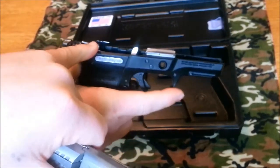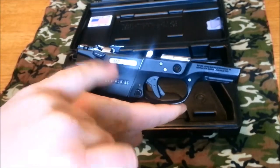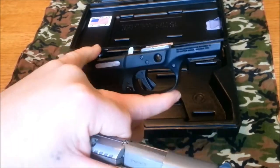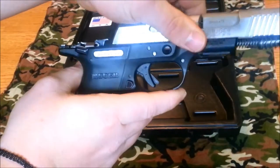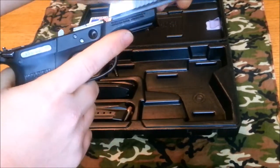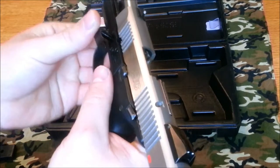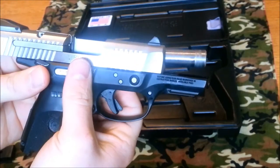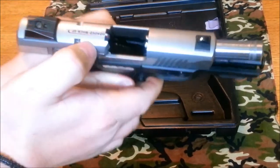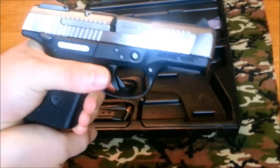One thing to remember — I do this more than I should — if you're doing a deep cleaning and you push that ejector/disconnect back up, you have to push that back down before you can put the slide back on. If not, it hits the back of the slide right there. Just make sure you pop that down. Lock it back, take your takedown pin, push it all the way through. What I always do is just flip up the ejector/disconnect with my finger and you're good to go.